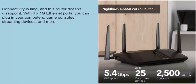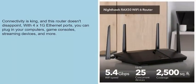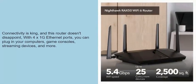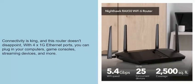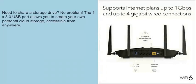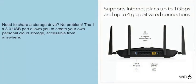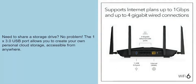Connectivity is key, and this router doesn't disappoint. With 4x1G Ethernet ports, you can plug in your computers, game consoles, streaming devices, and more. Need to share a storage drive? No problem — the USB 3.0 port allows you to create your own personal cloud storage, accessible from anywhere.